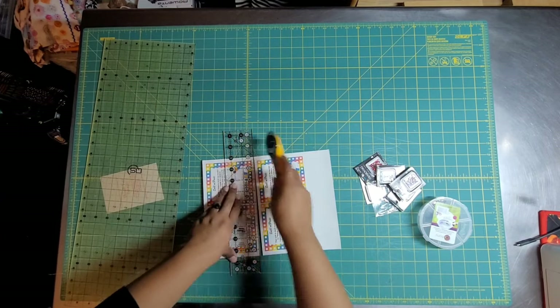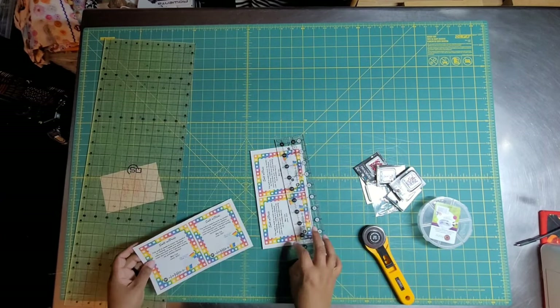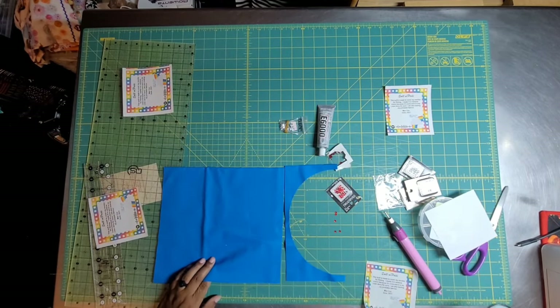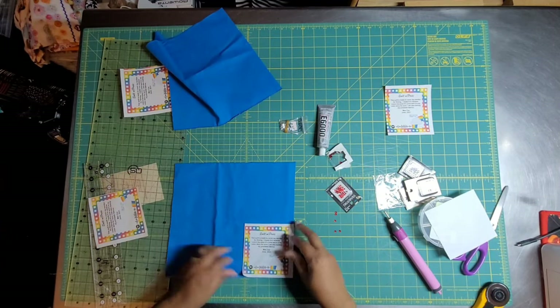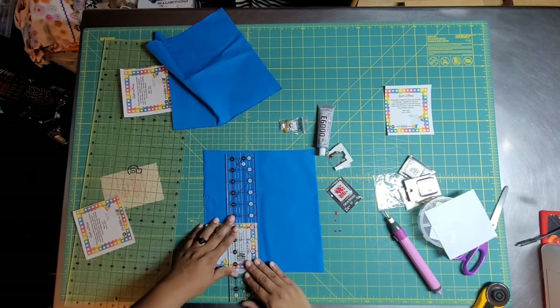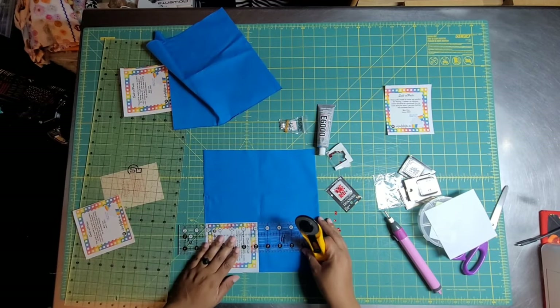So after I printed out my labels I'm cutting them apart. Try to give yourself at least a quarter of an inch of non-usable fabric around so that you can catch it in the seams. Now I'm going to back it with a scrap piece of fabric — I usually prefer to use white, but right now I'm using blue because this is just a test and I'm okay with that.